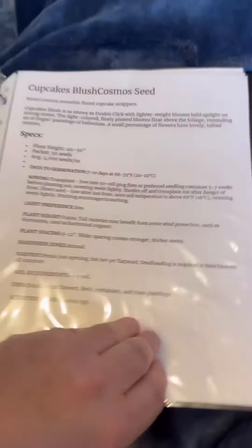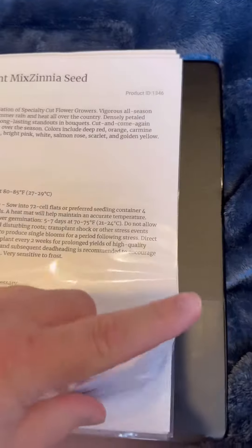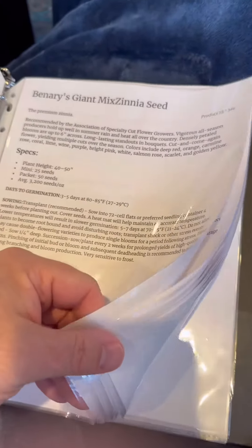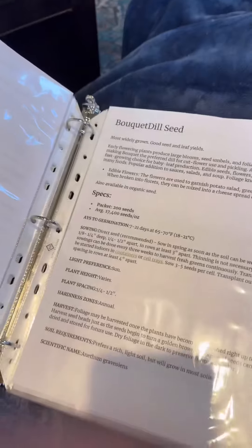They recommended I get a binder — an old binder I'm not going to use anymore — and print all these different things from Johnny's Seeds to be able to write notes on the back and keep track of the different seeds I have. Some will be direct sowed, some will be in the heat trays as time goes on, starting with the lisianthus here in a week or so, because it takes that long to get them to bloom. So just part of my documentation.